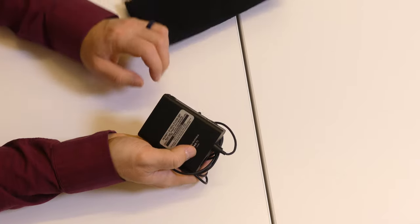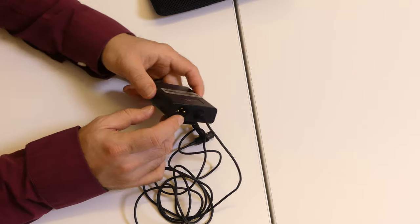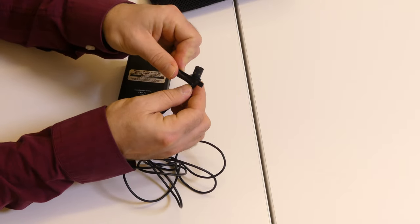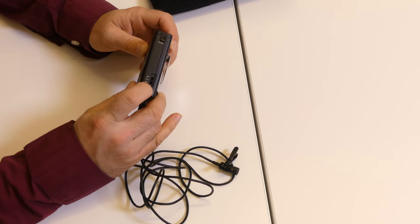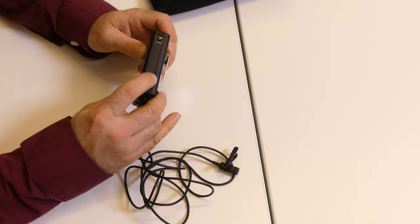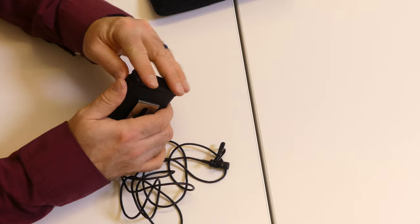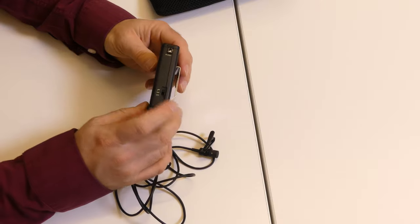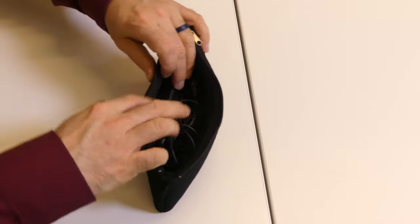Inside this case is the lavalier mic. It has an XLR connection to plug it into the camera with the XLR cable included in the kit. The microphone has a little lapel clip so you can clip it to people's shirts. There's a switch on the side — it does require you to have it in the on position, or it's not going to work. It has a compartment for a battery, although the battery is not needed if you have phantom power running on the camera. When done, please put it back in the case with the cable nicely wrapped and zip it up.